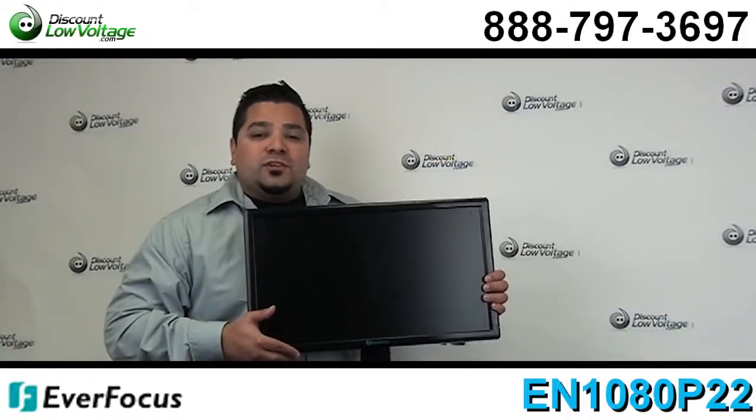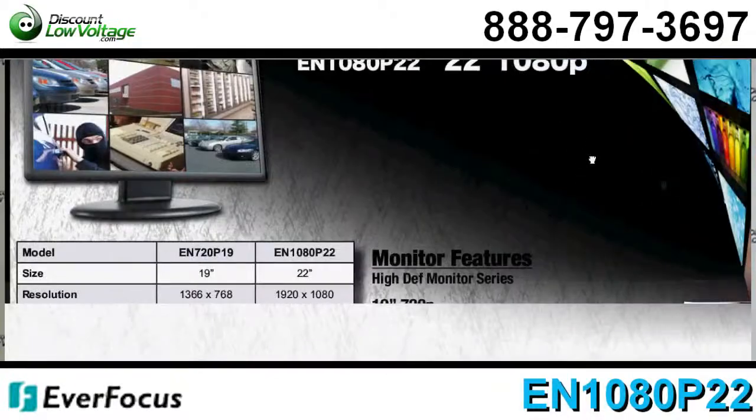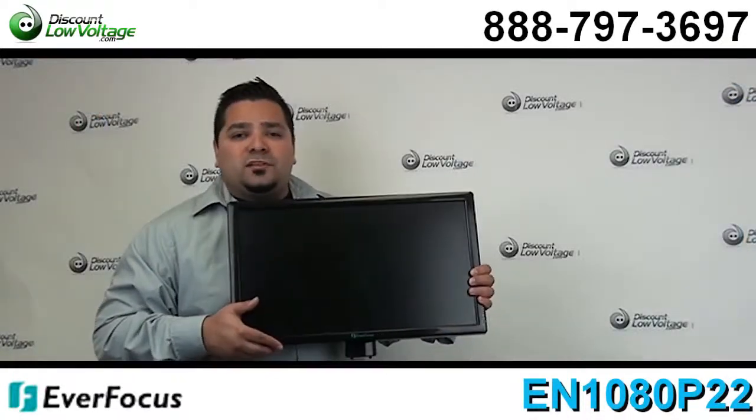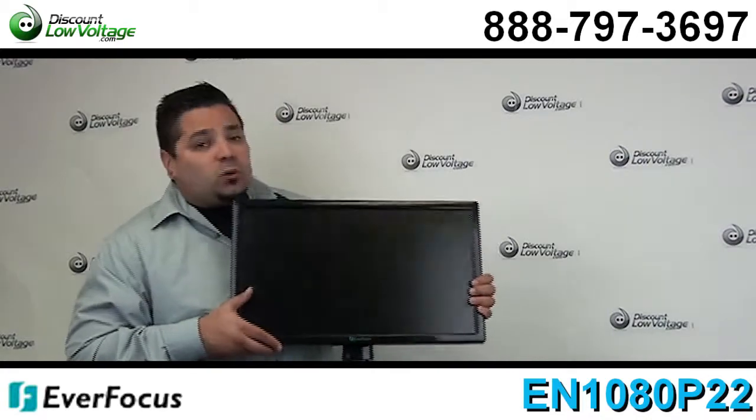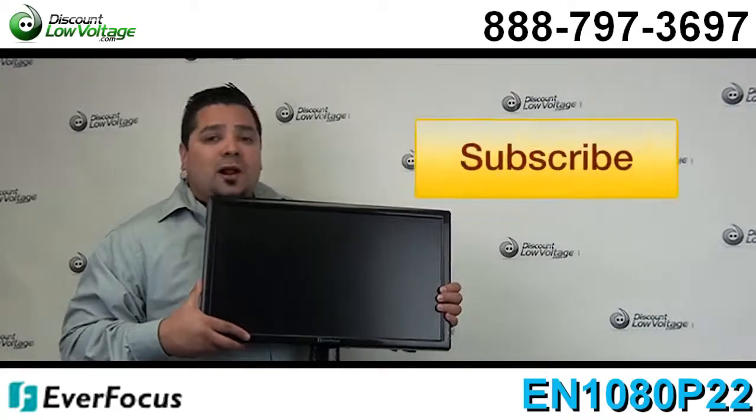Now there's a few other features to this monitor. You might want to check out the spec sheet to see what else this has to offer and make sure that it works best for your application. You can order this online with many other Everfocus products and don't forget to subscribe.